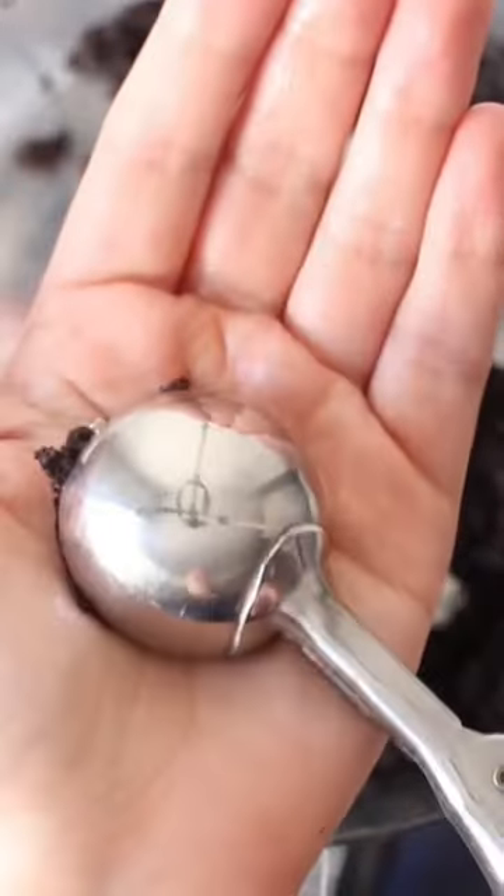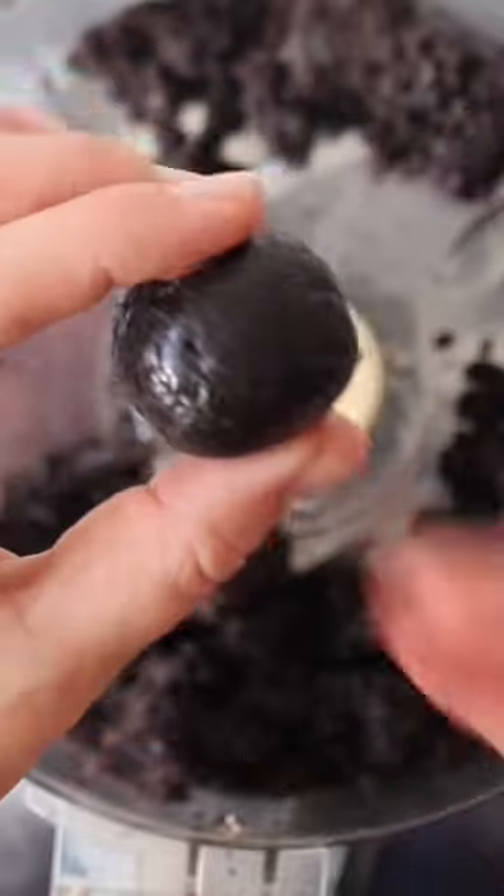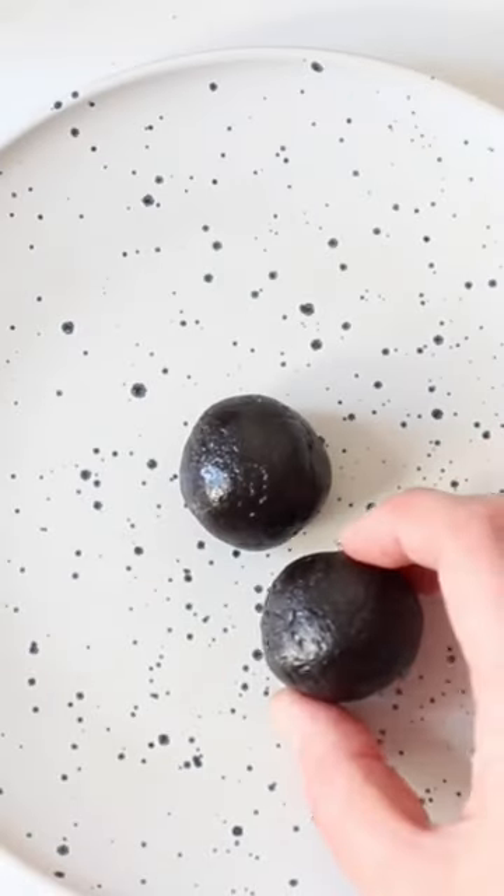Now shape all of this truffle filling into rounds and we're going to chill them. Afterwards, melt some chocolate.